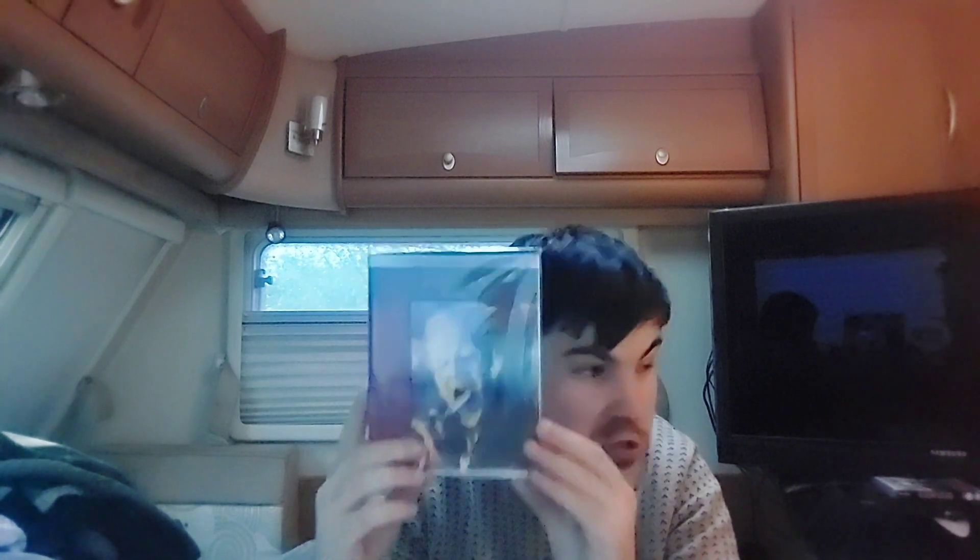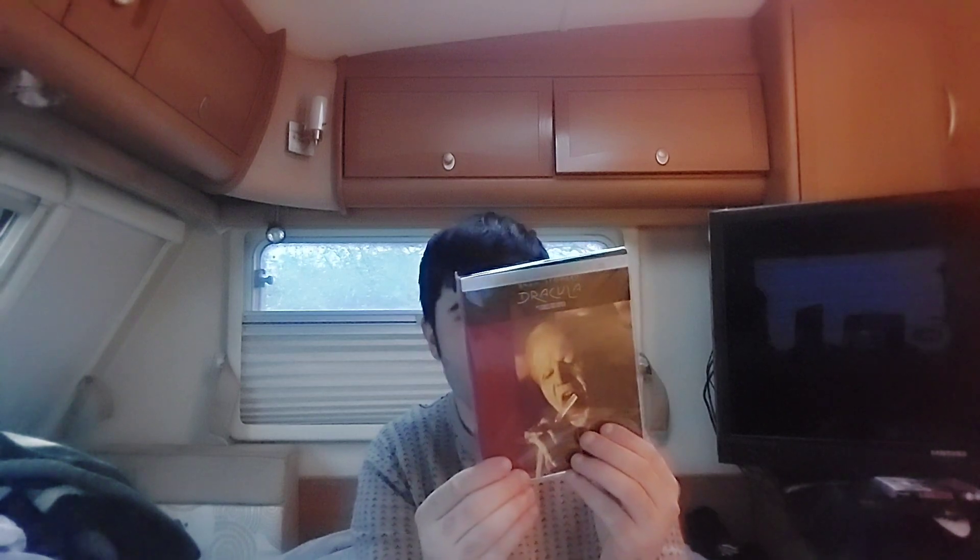The thing that I'll be unboxing is this — this is Bram Stoker's Dracula, the Supreme Cinema Series Edition. So we're going to take a look at an unboxing of this awesome limited edition of this great movie. I love this film. Holy moly, this looks great!